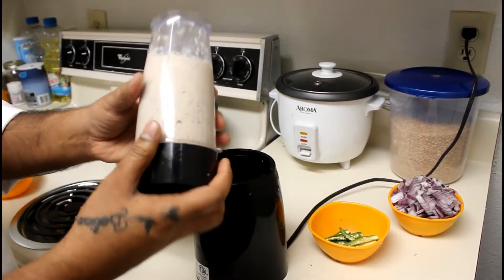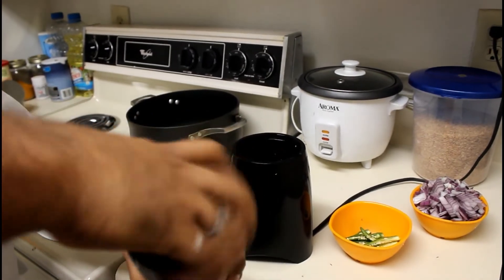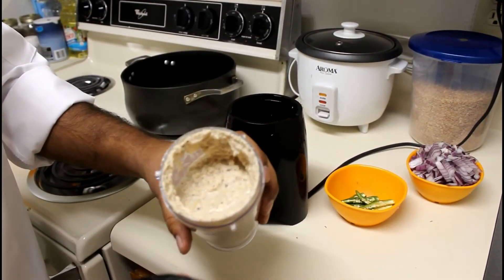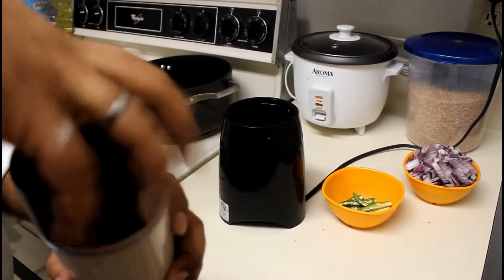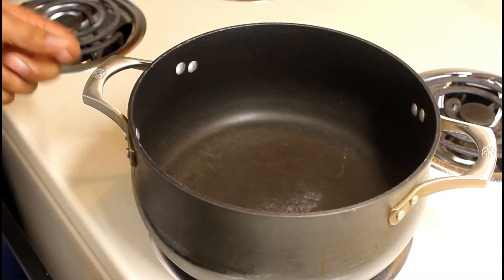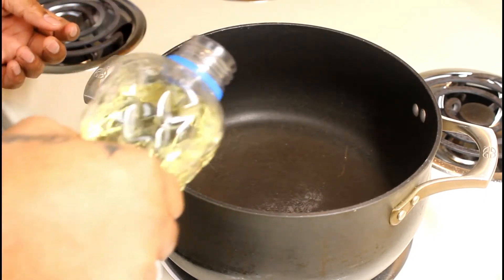Now we are going to prepare the gravy and masala. We are going to prepare the ingredients, mix them, and paste them together.